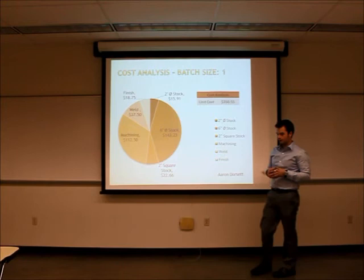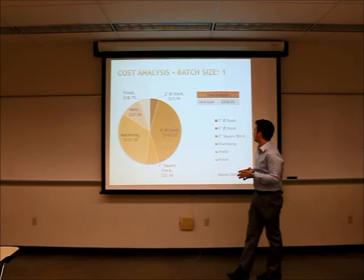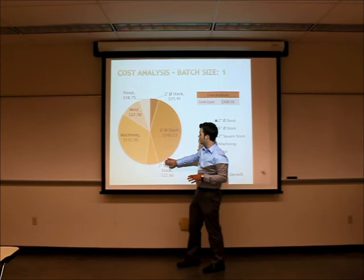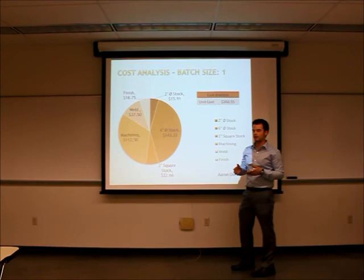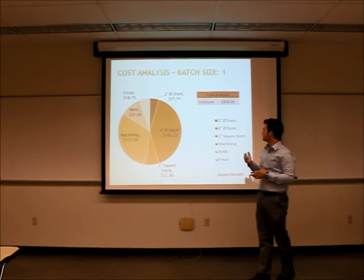For the cost analysis, we separated our overall design — the two hubs and the bracket — into three parts to be welded together. For a batch size of one, the major cost components are material stock, simple milling for machining, welding, and finishing such as deburring or polishing. Based on a typical shop rate of $75 an hour, which accounts for overhead such as welding wire and electricity, we calculated a unit cost of about $350 per piece.